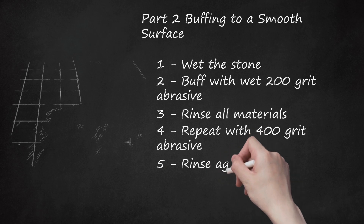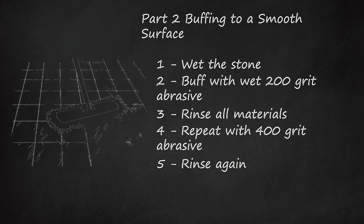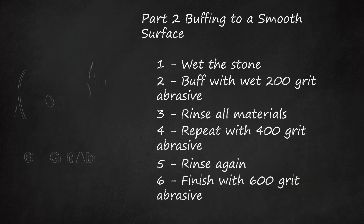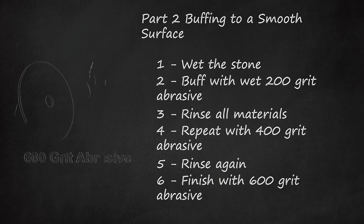Step 5: Rinse Again. Wash the dust off thoroughly from all materials. Step 6: Finish with 600-Grit Abrasive. Wet the slate and the 600-grit abrasive. Buff over the entire slate surface, continuing to rub until the scratches are no longer visible. Step 7: Rinse thoroughly when finished.